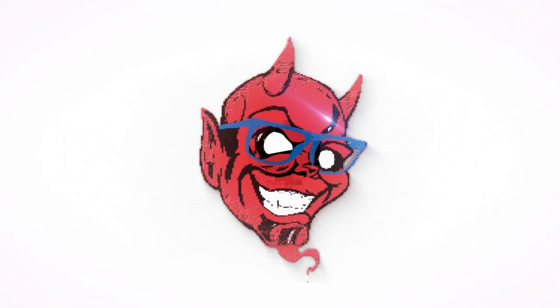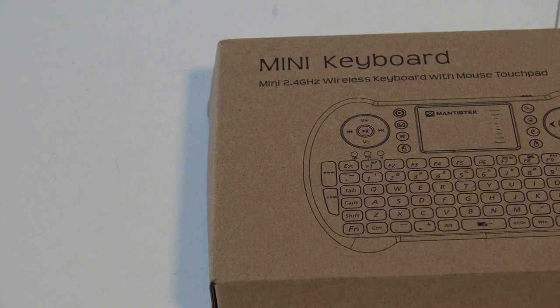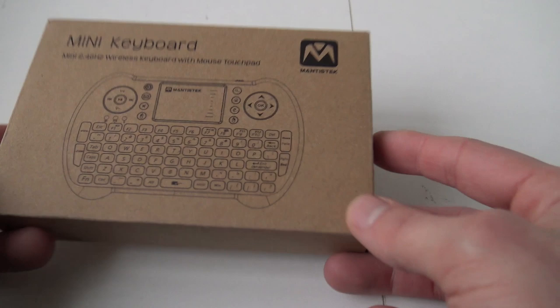Yeah, it's from China! Welcome to the Wicked Gamer and Collector. We are back with a new video and in today's video we are going to talk about the mini keyboard from Mantis Tech.